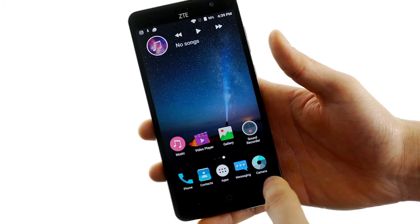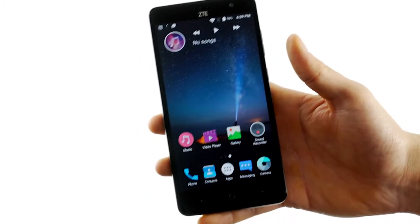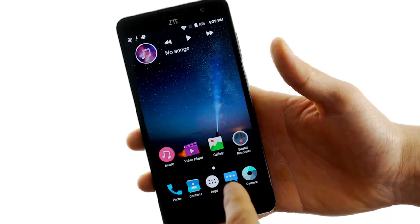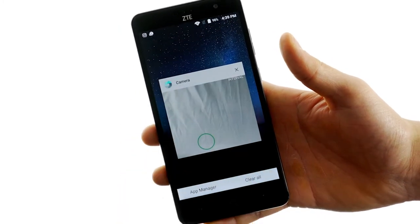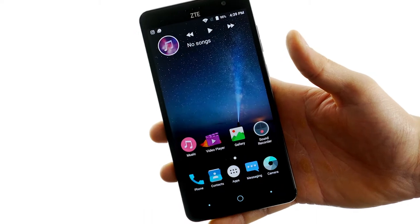To go back on this phone you actually press the left button rather than the right menu button, if you're used to other phones where it's the other way around. The cool thing about the right button is that it actually brings up all the active apps, so you can flip through them easily or clear them quickly if you want to save battery.